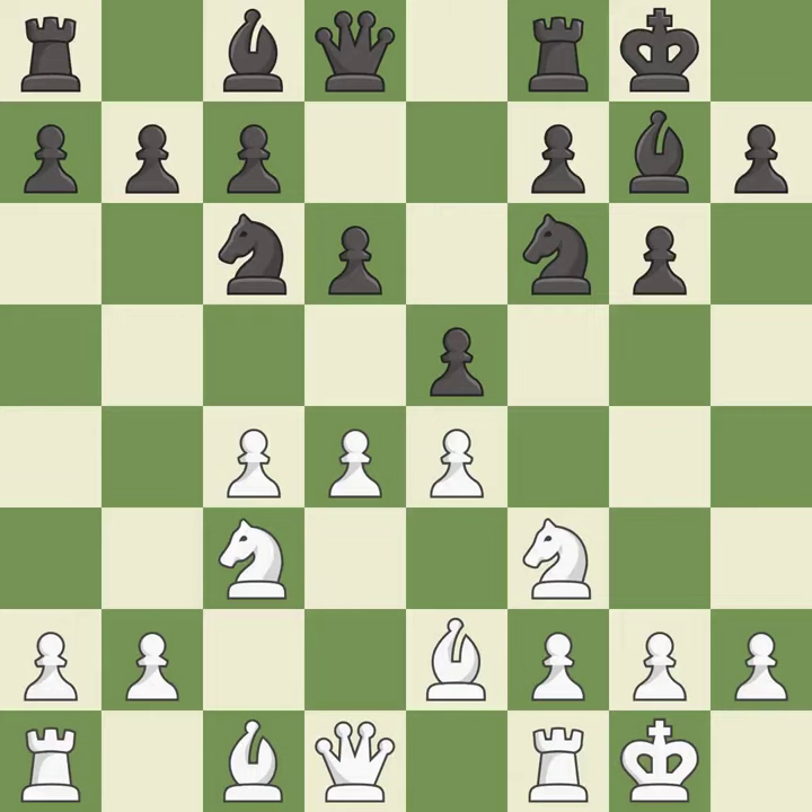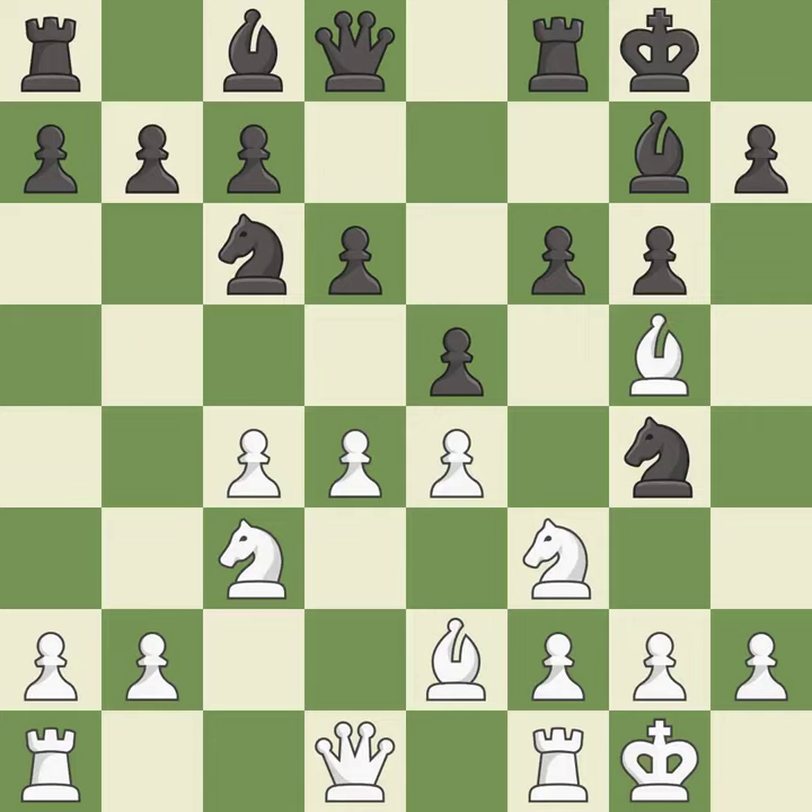Nc6 develops the knight, defends the e5 pawn, and attacks the d4 pawn. b3 develops the bishop toward the center and adds a defender to the d4 pawn. Ng4 attacks the bishop and partially unblocks the h8-a1 diagonal. Bg5 attacks the queen and avoids capture by Black's knight. f6 blocks the attack on Black's queen and attacks the bishop on g5.